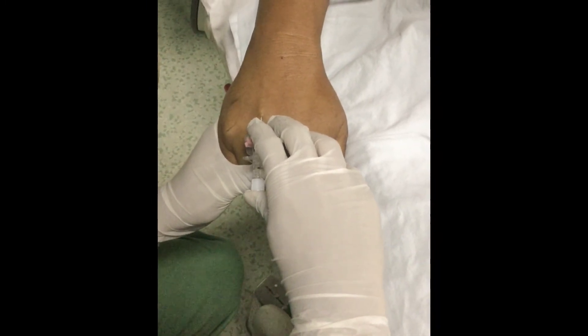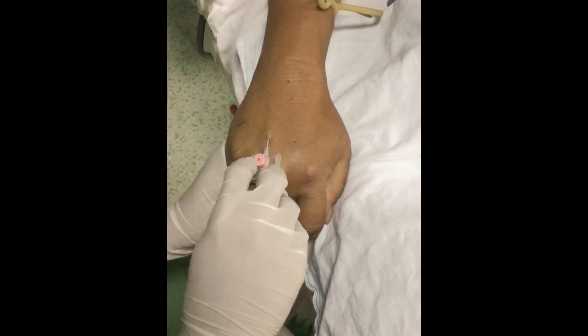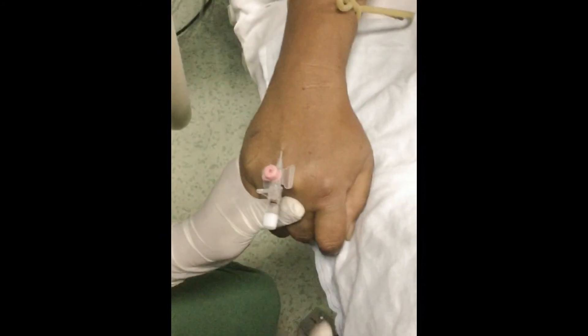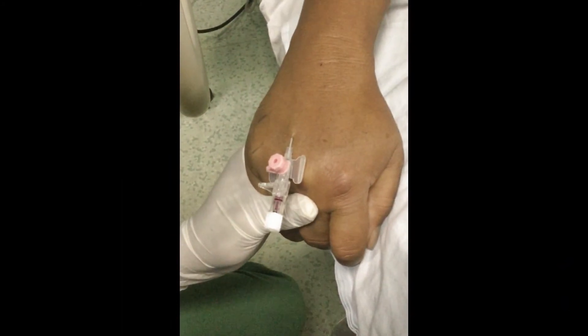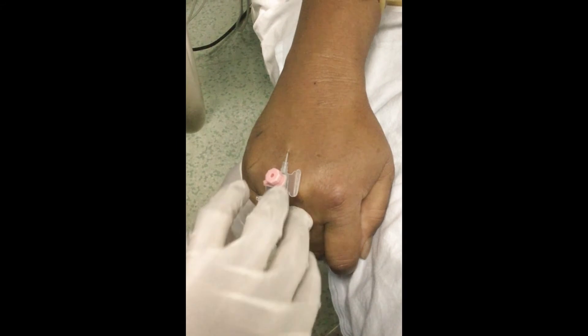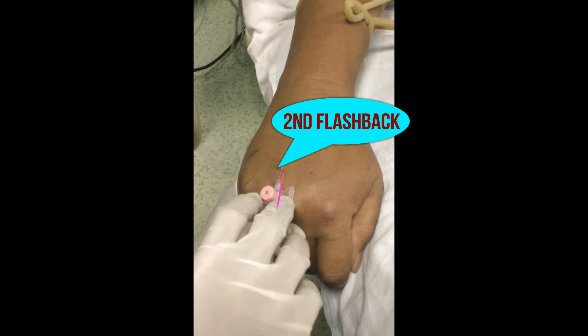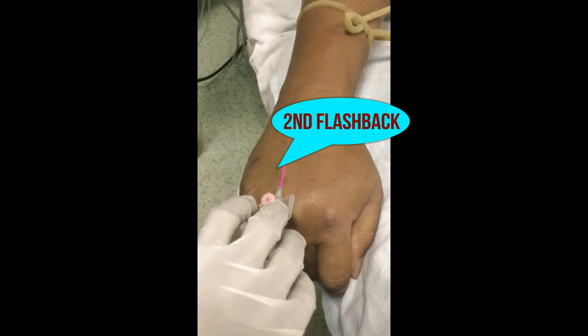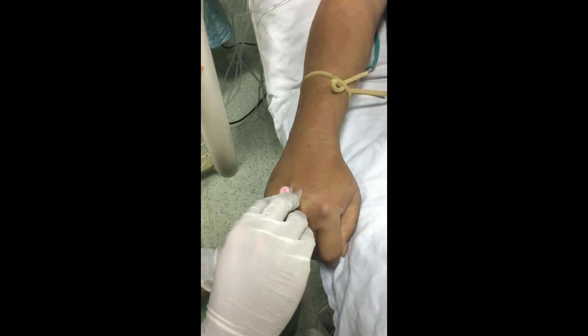Enter the vein in one quick motion. You can see the first flashback of blood. After the first flashback, straighten the angle and advance approximately 1/4 to 1/2 inch. Then you can see the second flashback. Then advance only the catheter into the vein.